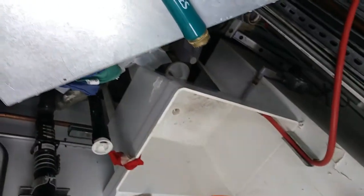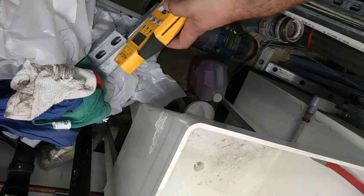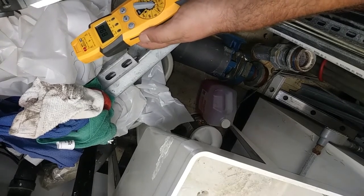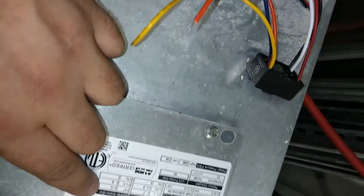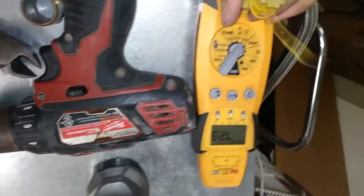Kicking up the water flow for a bit and draining the air out. We're reading 7.2 amps — full load amps — so we'll check that out.